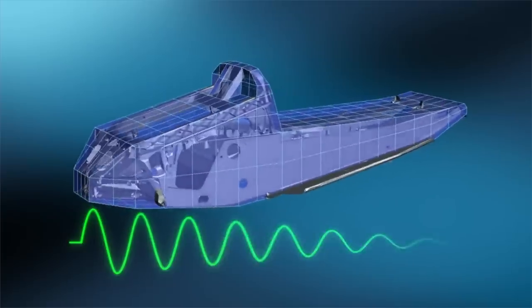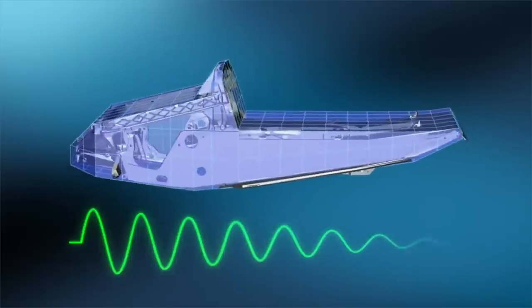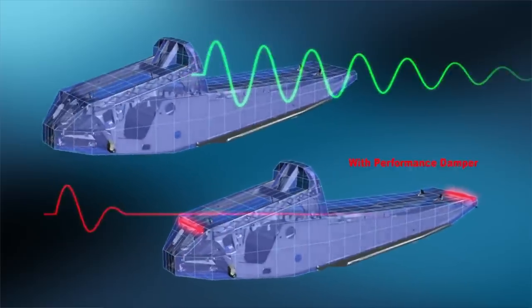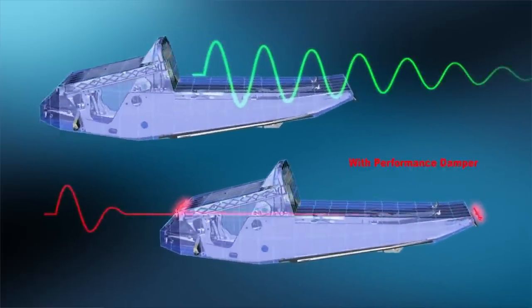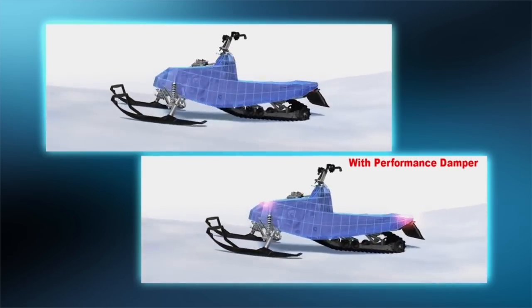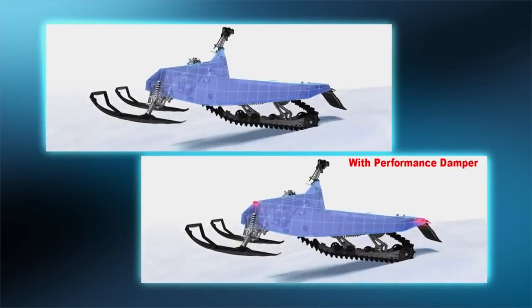Every vehicle has a natural frequency that it inherently vibrates and runs at. There's resonance in that vehicle. Their idea was to control this resonance through a system, and the best way to control the resonance is to take its frequency and the decay rate of that frequency and increase the decay rate.